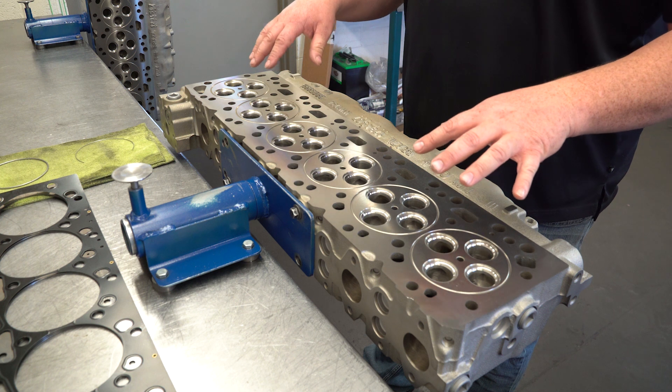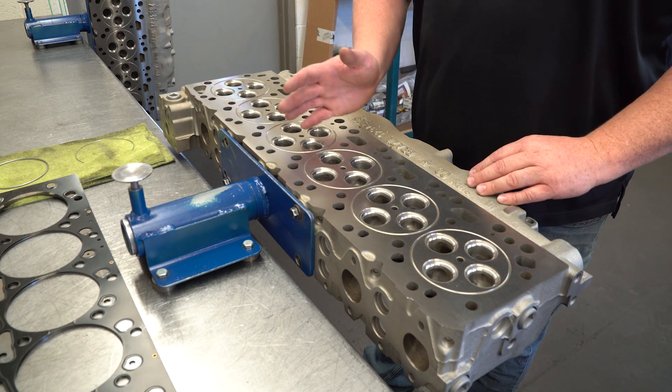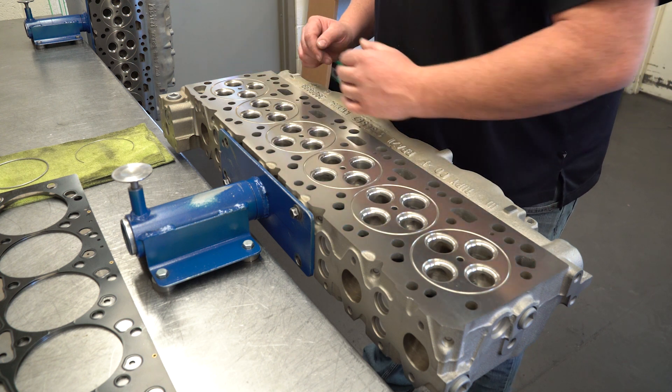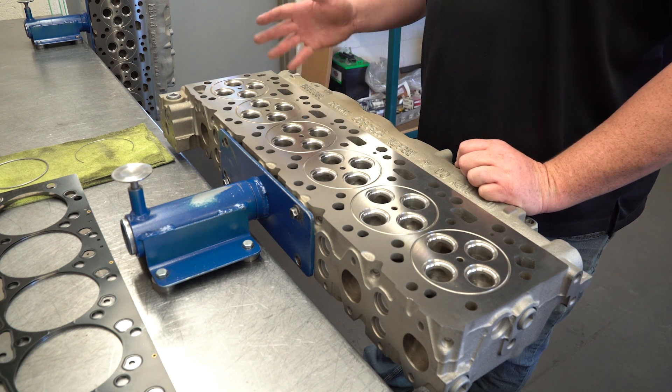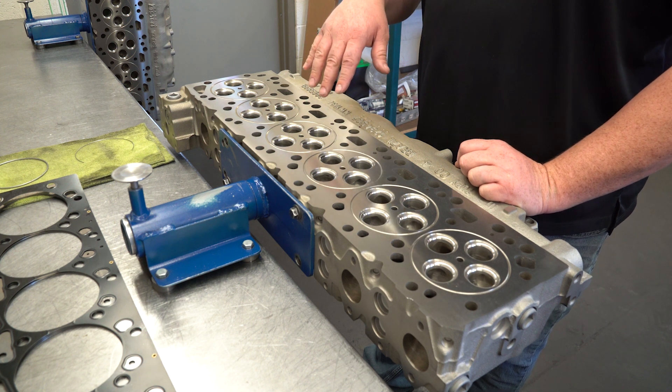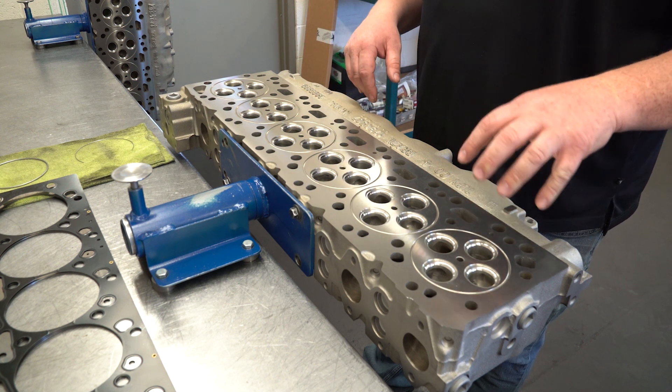The porting machine comes in and duplicates each port simultaneously. It takes about four to six hours on the CNC machine. Then we go in and hand blend that — another four to six hours worth of hand blending.